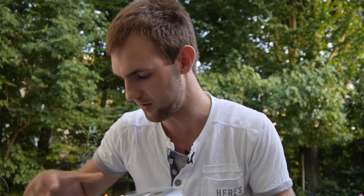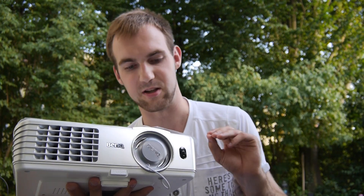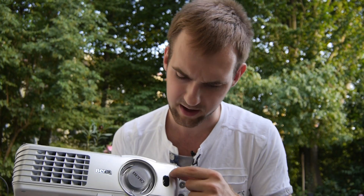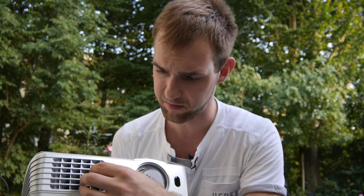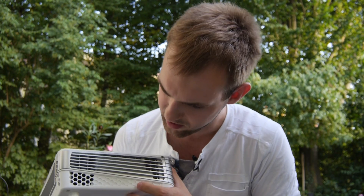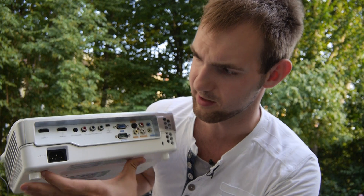Taking the projector out of the case — this is the world's first full HD short throw projector. It features a nice aspherical lens, an infrared receiver for the remote, and fans on the sides for cooling. It uses DLP technology by Texas Instruments.